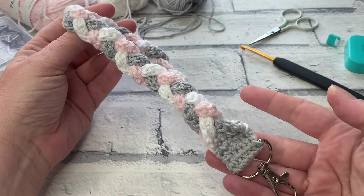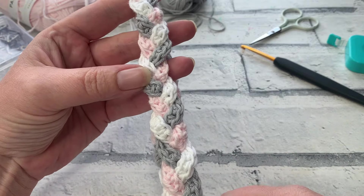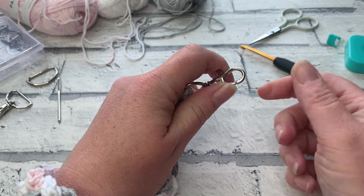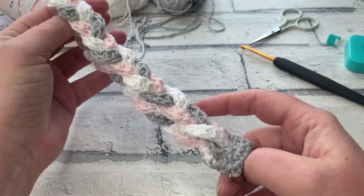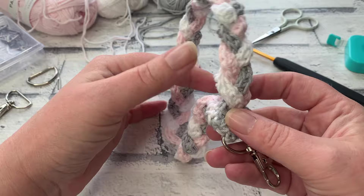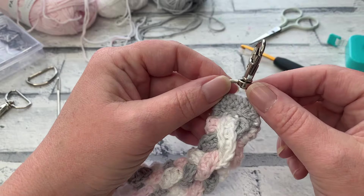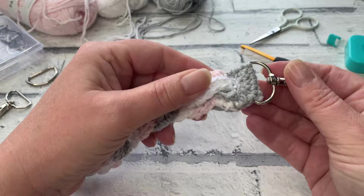Welcome back to another crochet tutorial with CozyRosieUK. Today I want to show you how to make this plaited wristlet clip. This is something you can add on to your crochet bags, your little pouches, even your clutch bags, and it is a really great scrap busting project. It's simply made by working three strands of crochet, plaiting them together, and adding on a really useful swivel clip at the end — and it's almost seamless.